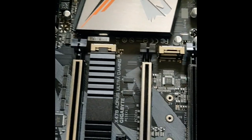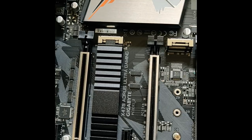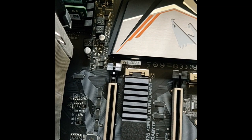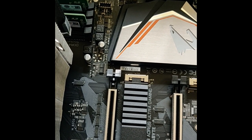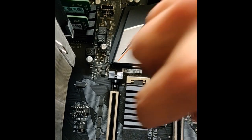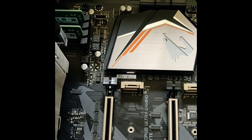Now this motherboard, the X470 from Gigabyte, comes with a cooler for the SSD, so I had to remove the screw here. This is an 80mm SSD that I'm going to place here. Now I'll show you the cooler.